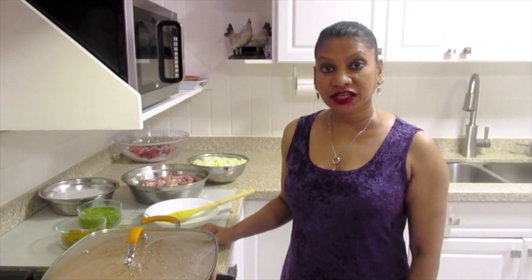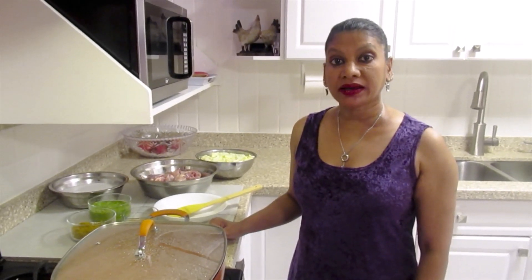Hello and welcome back to my channel. Today I will be cooking chicken and papaya curry.